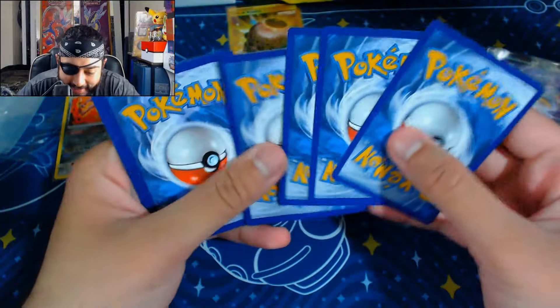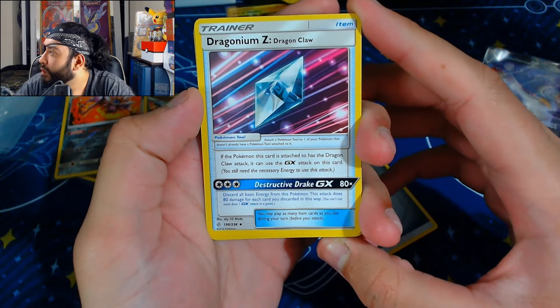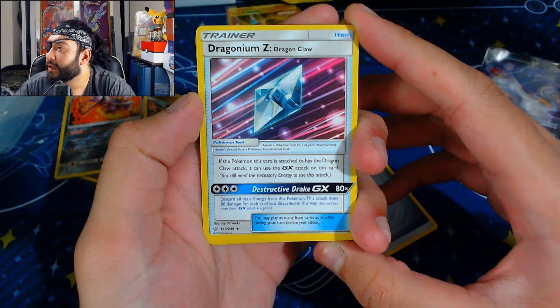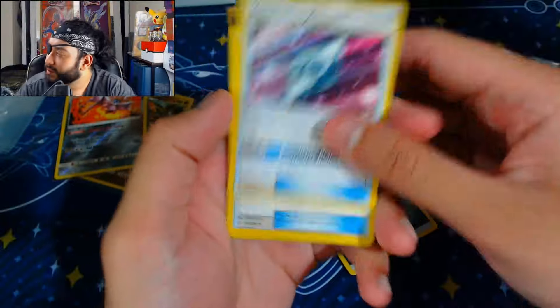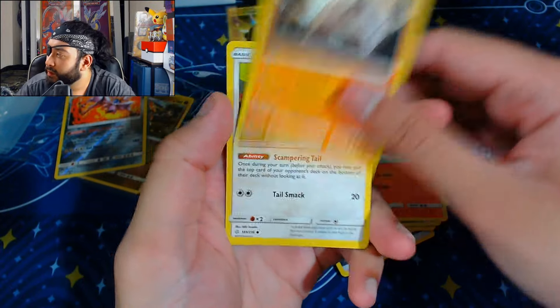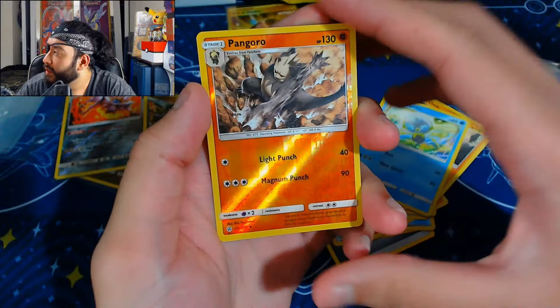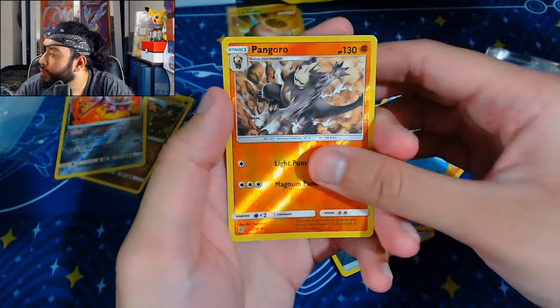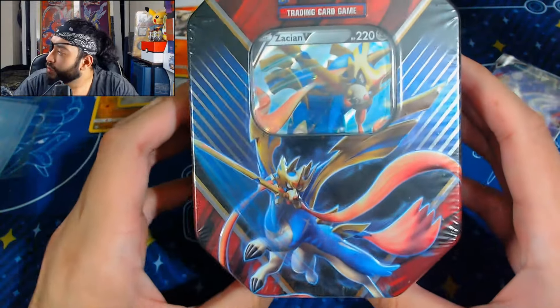Okay, let's pretend we didn't see that — steal me some good luck! A Dragonium Z — I think I watched that anime when I was younger. We got a Great Catcher, a Pom-Pom — I love this art, beautiful! A Dubwool. The reverse is a Pangoro, cool. Reverse into a Palossand, and now we're on to our last product.